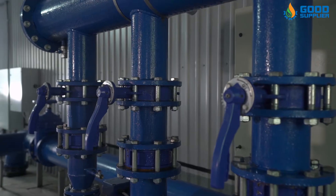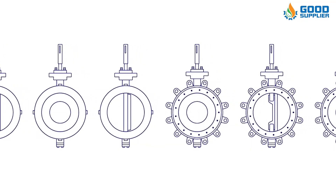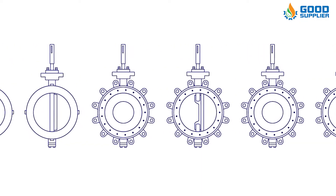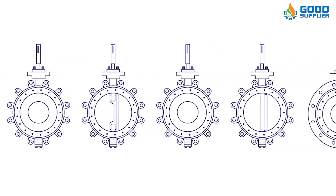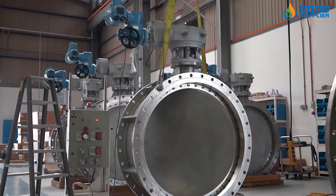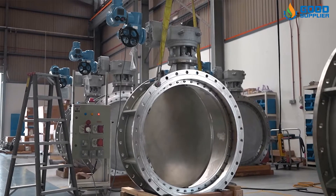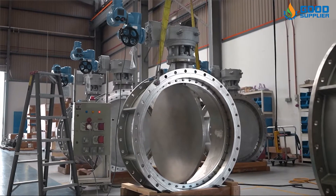When a butterfly valve is required for flow control, the most important thing is to properly select the size and type of butterfly valve so that it can work properly and efficiently. Good Supplier electric actuated butterfly valves are designed and manufactured to provide the best cycle life and isolation function on the market.